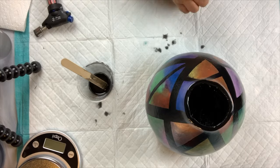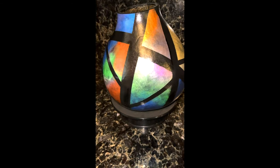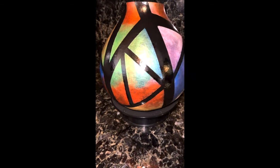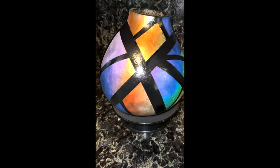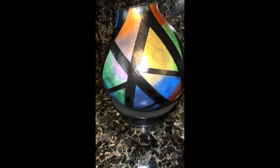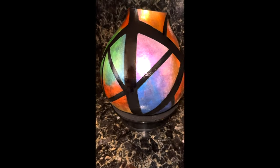I let it cure overnight and this is the finished product. I just love the way the light is reflecting in the colors — it's absolutely gorgeous, get it? When you're able to blend the colors seamlessly it's just breathtaking to me. Let me know what you think in the comment section below. Until next Friday, make it a gorgeous day every day — bye!